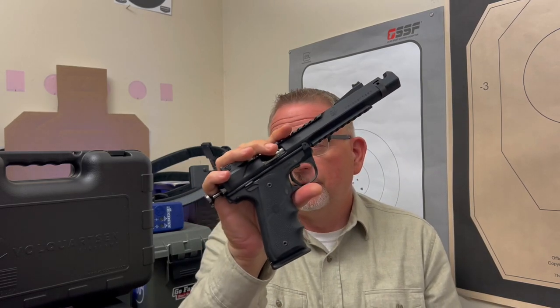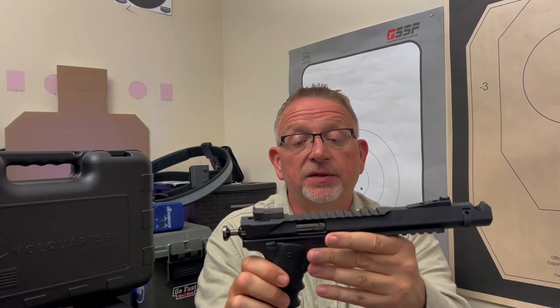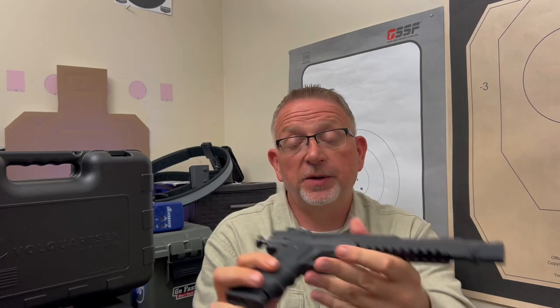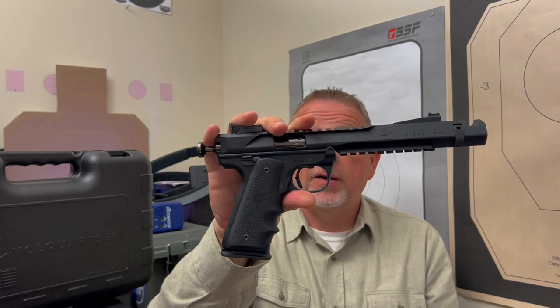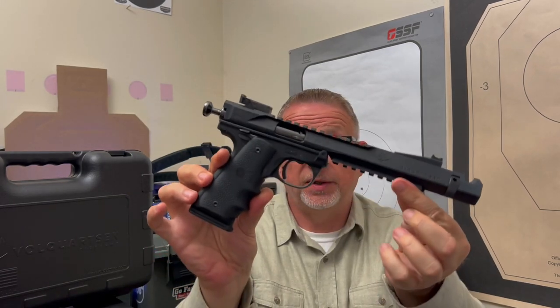All kidding aside, I think if you're any kind of firearm enthusiast that has a love or passion for rimfire guns, you're absolutely going to love these Volkquartsen firearms — I have zero question about that. Obviously, if you're a competitor, I don't know why anybody would use anything else at this point. I've shot a lot of .22s, folks, and I just haven't had a similar experience. It's a much different experience. I really believe that anybody that loves firearms and rimfire guns is going to be more than happy with a Volkquartsen firearm and specifically the Black Mamba.